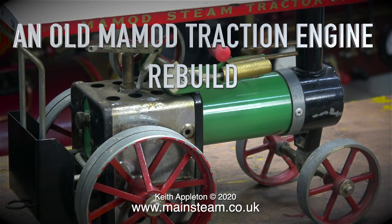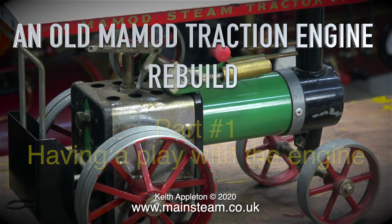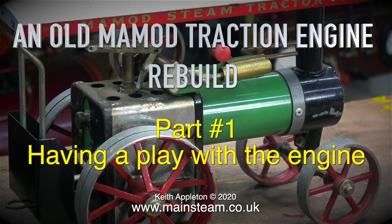An old Mamod traction engine rebuild — this is part one, and it's called 'having a play with the engine,' and why not.